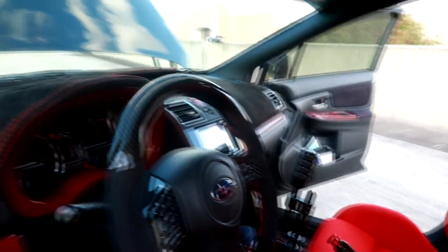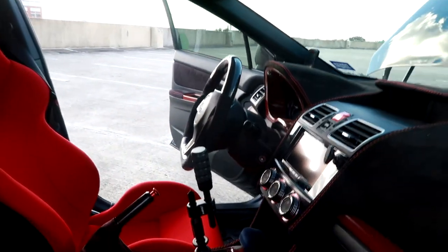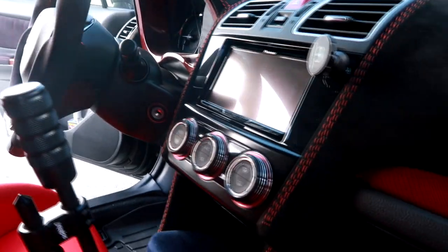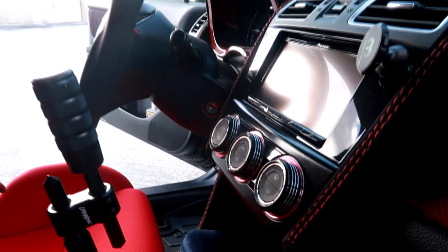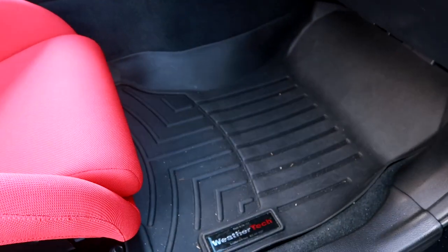Coming to the passenger side — the double DIN head unit. To the unassuming eye it might look OEM, but it's aftermarket. The 2016 model did come with a double DIN stock, but it was bad, so he replaced it with a Pioneer head unit. The dials are also aftermarket — they look pretty cool.